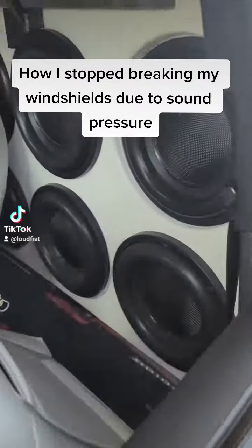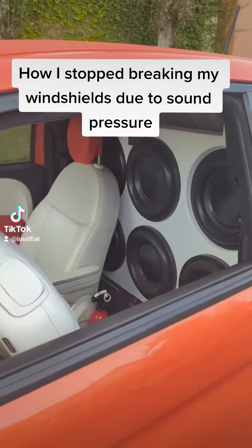Today I'd like to show you guys the difference a roof brace makes versus not having one. Check it out!